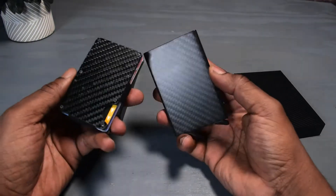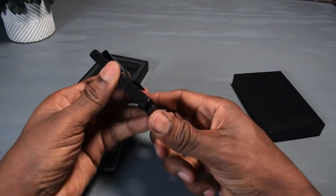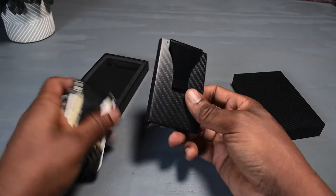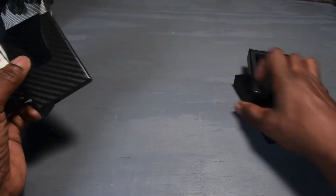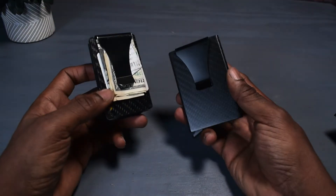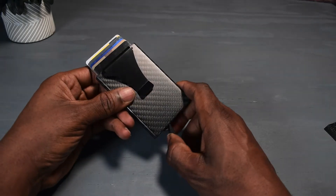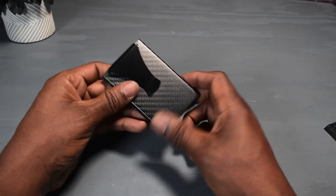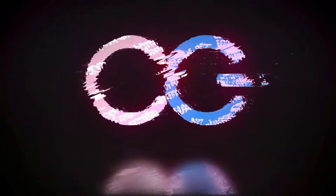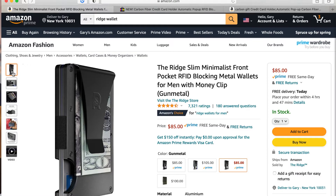In this video: the Ridge wallet versus the pop-up wallet — the battle of the grown man wallets. That's the little mechanism right there. We're going to add some stuff from this wallet and put it inside that wallet and see which one wins the battle. Check that out, that's pretty smooth. Who you got on this battle? Let's get into this video.